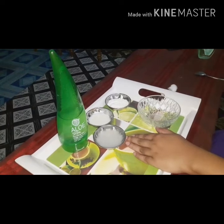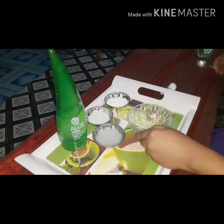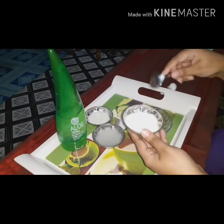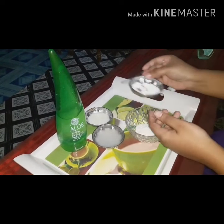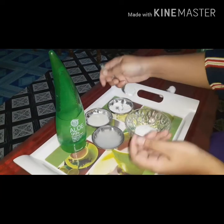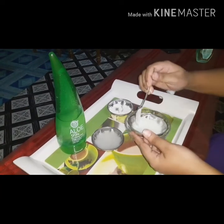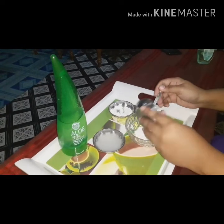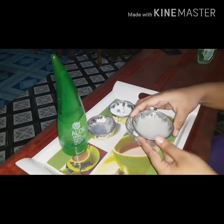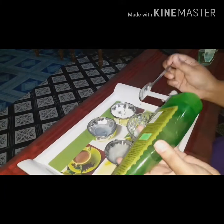The second step is a Facial Whitening face pack. I will add raw milk, then add the ingredients together.